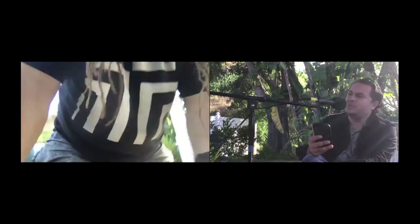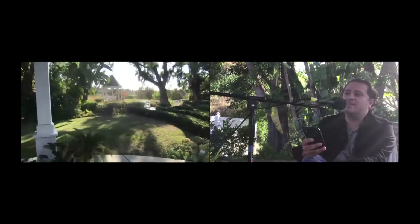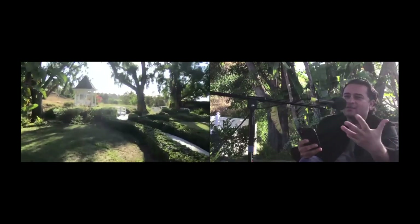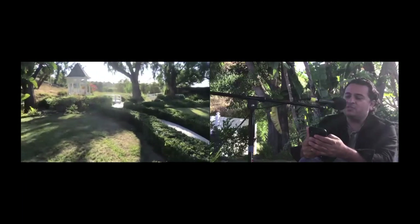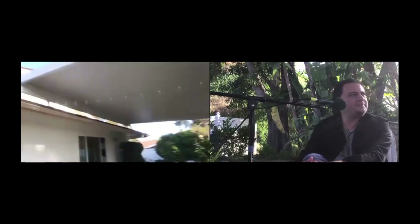If we were filming a music video here in the backyard, what would you recommend? 4K at 24 frames per second. 24fps looks more cinematic — for some reason it looks more unnatural to the eye. If you use 30fps it looks more digital, and we don't want that. I suggest always use 24fps. 4K at 24 — that's what you want.